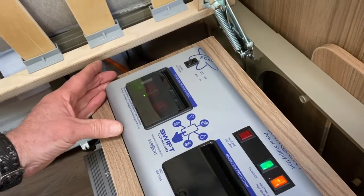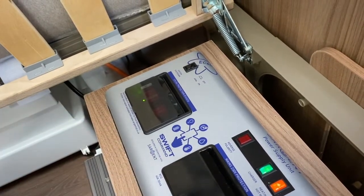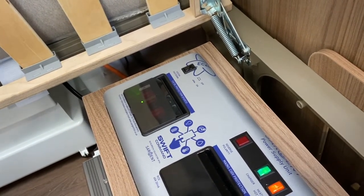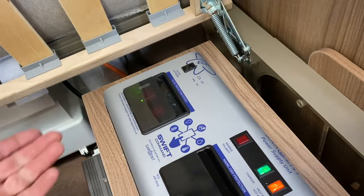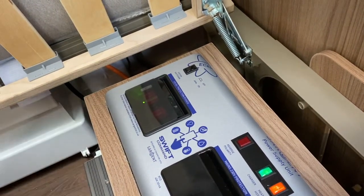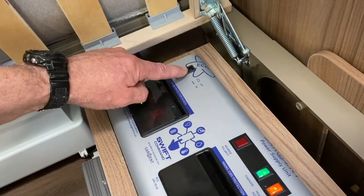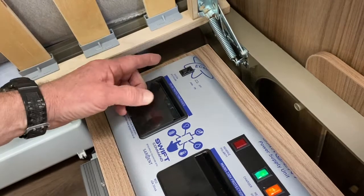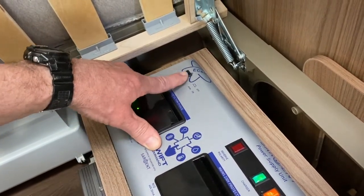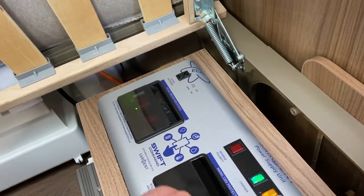If you leave it on, there's a potential that it could drain your battery over time, especially if you haven't got a solar panel on the roof to charge that leisure battery. But if you have got solar energy available and a panel fitted to the roof, it could maintain that battery in good condition and you could communicate with it directly. To turn it on you push that button in — I'm going to leave it live at the moment.